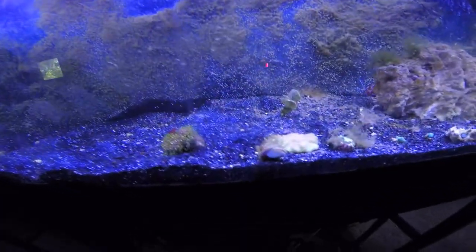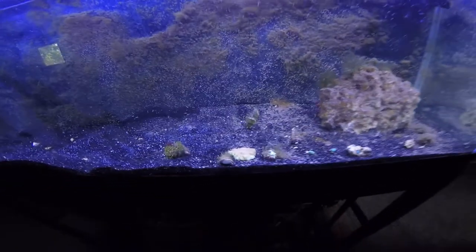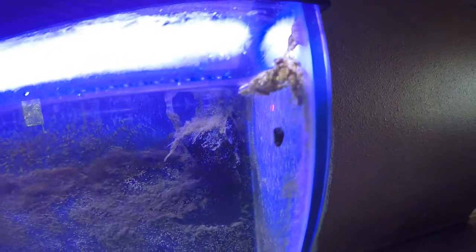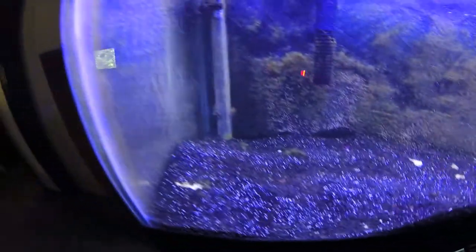Got my snail right here, got coral there. Hopefully the next month I'll be able to move them and nothing will happen to them — I don't think anything will. Another snail up here. There's my little shrimp back there. And then my wrasse.